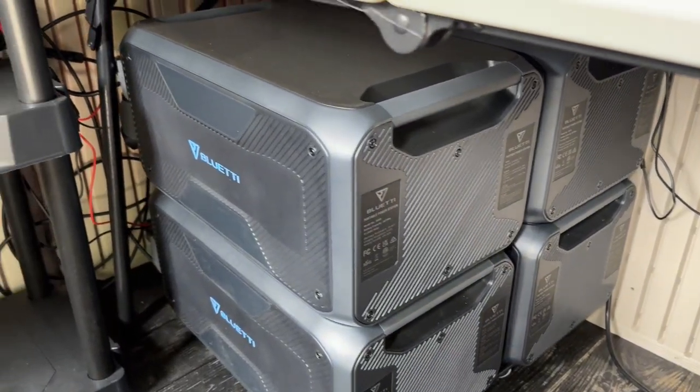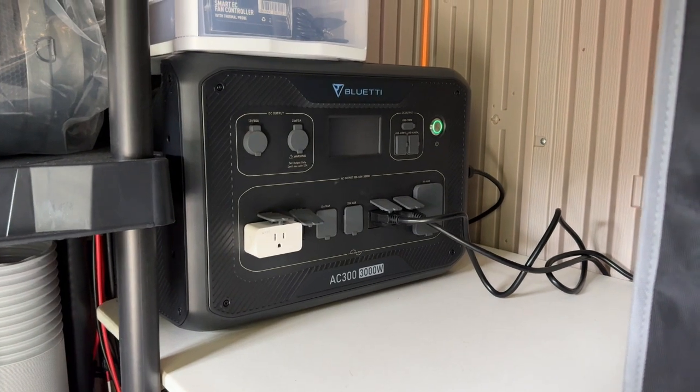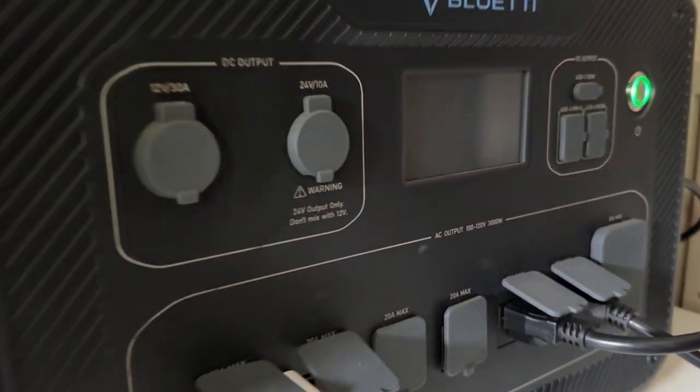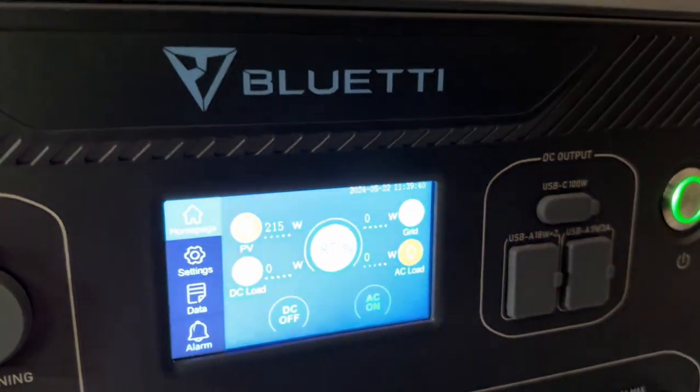Now I know I glossed over a lot of things in regards to these setups, so I'll make a more detailed video of each of these backup battery options, but this sort of covers the range of what's available on the market today and at what price points. So for today, that's it.